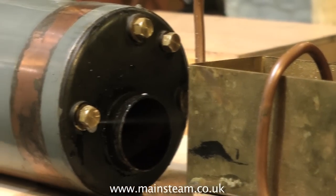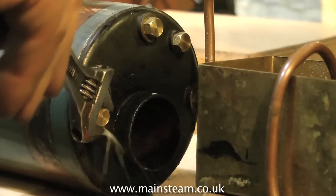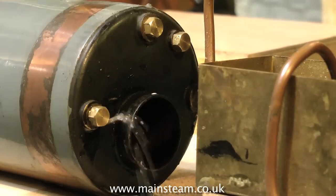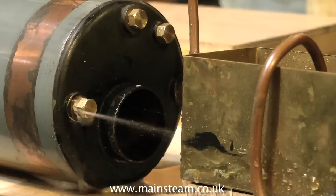Once you're happy that there are no leaks, release the pressure — slightly undo one of the blanking plugs and you'll see that initially a very fine, very powerful jet of water comes out of the boiler. As the pressure drops, you can loosen the blanking plug and finally remove it.